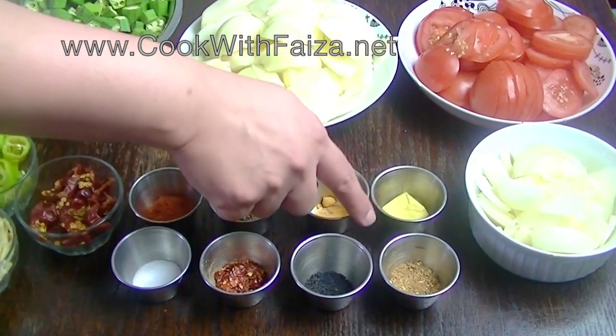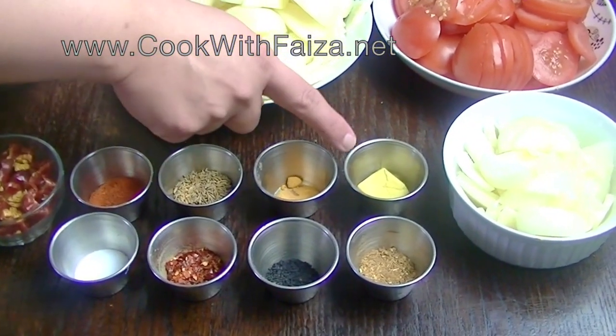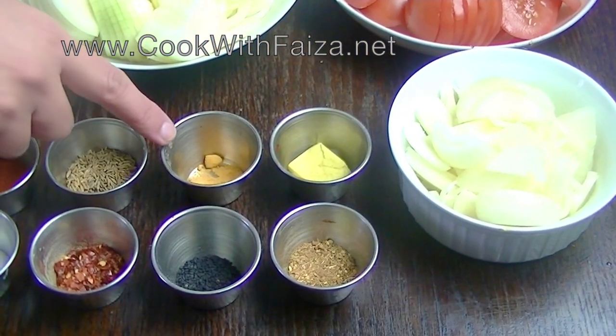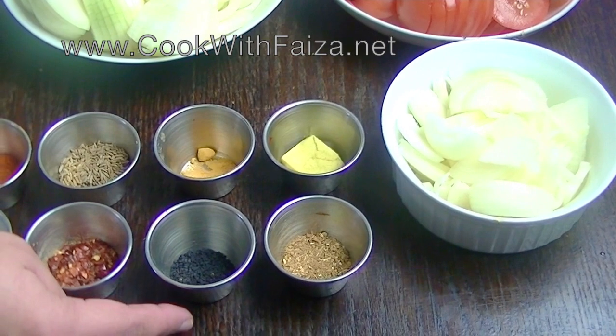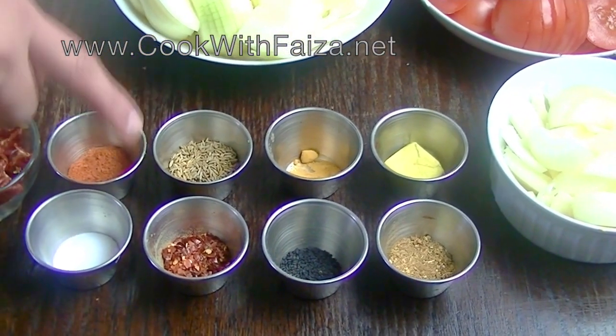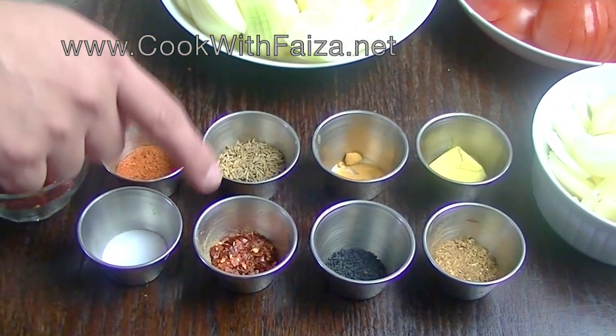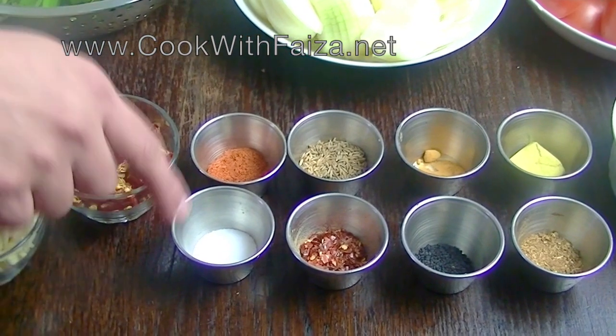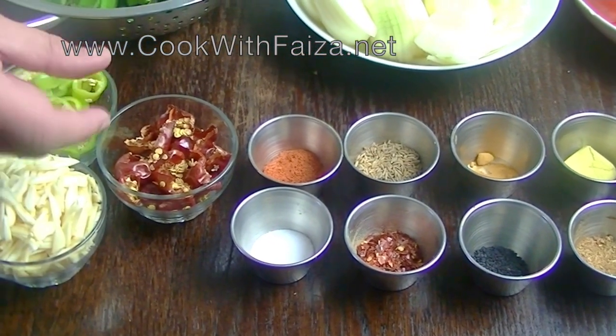Here you can use chicken cubes. This is my homemade masala. We will use turmeric, nigella seeds, cumin seeds (zira), crushed red chili (kuti wei laal mirch), red chili powder (pissi wei laal mirch), salt (namak), and dry button red chili.